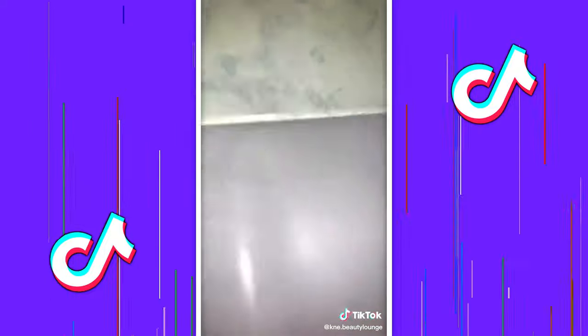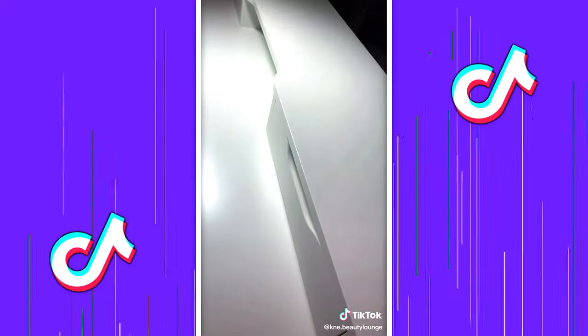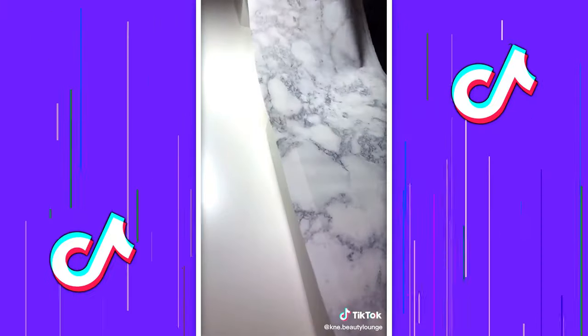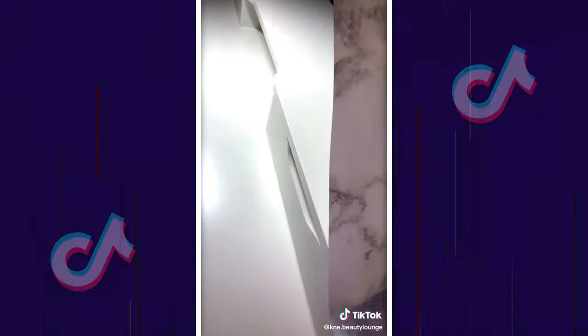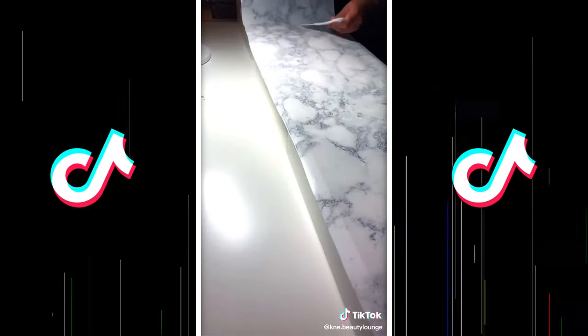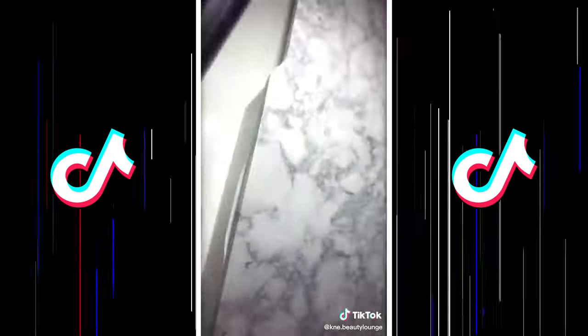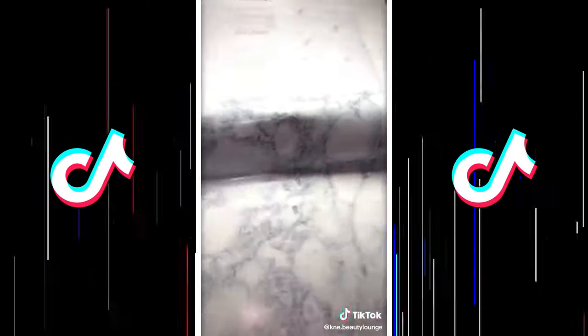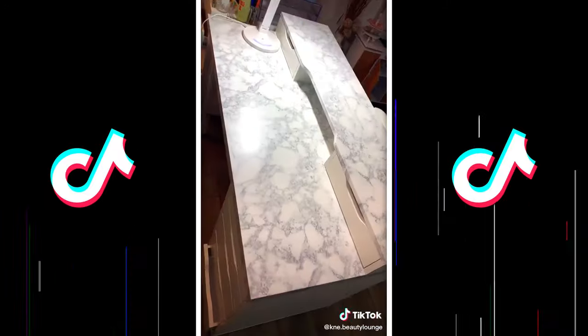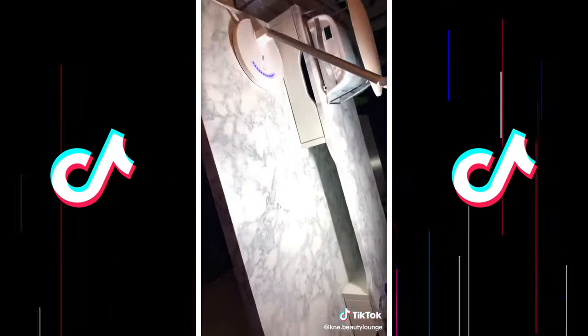Honestly it was really hard choosing between this marble look and just plain white, because I love everything white. But I believe I can change it later on if I get more of this color. I also want to add some glass on top of it, because obviously it would look the same if I don't take care of it. And this is the final look — I think I like it. I love it, actually.